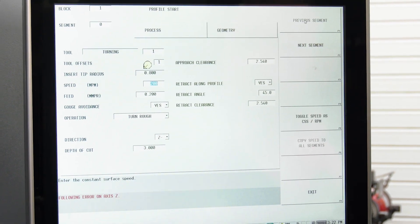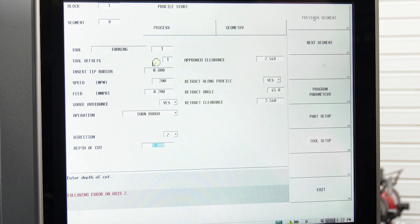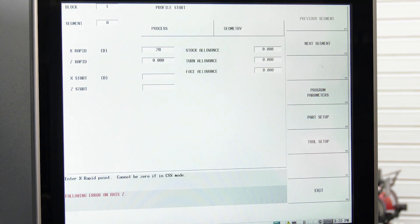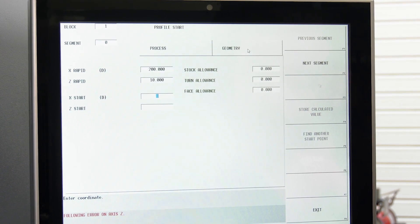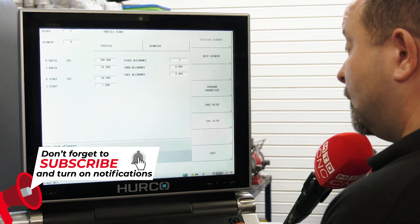Our roughing tool is tool number one. We're going to rough the part in the Z minus direction with three mil depth of cut. Geometry — rapid to a safe position and then our starting position. We're going to start at 80 mil, one mil in front of the job, and we're going to leave point one on.